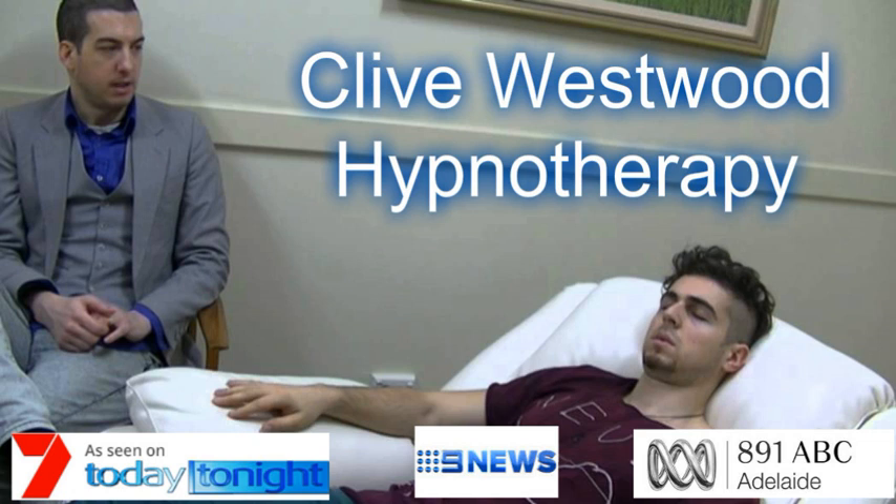As you allow your eyes to close and relax, take a deep breath, hold it, and exhale. Take another deep breath, as deep as you can, hold it, and exhale. And now take a third deep breath, hold it, and exhale, and relax.